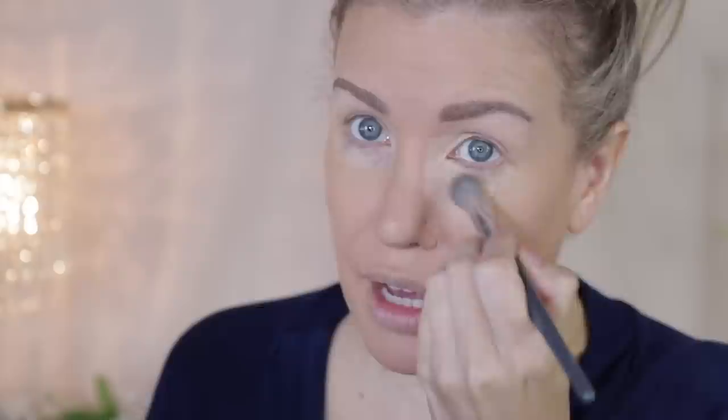Now let's do some under-eye concealer. This is the Studio Fix 24-Hour Smooth Wear Concealer. This is such an underrated concealer. If you want medium to full coverage to cover up dark circles — that bluish-purplish tinge right here — this is a great one. And it's not super thick. It's just really, really good. If you haven't tried it yet, I do recommend that you do.